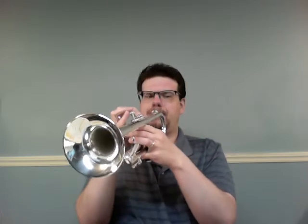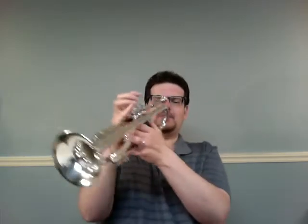One, two, ready, go. [Rolling Along plays] Next, let's do number 17, Hot Cross Buns. One, two, ready, go.